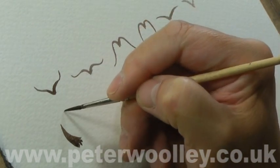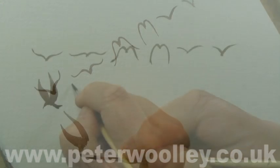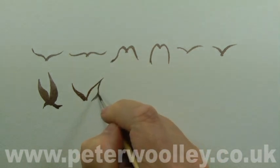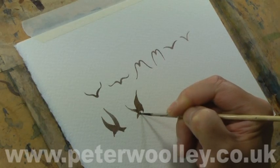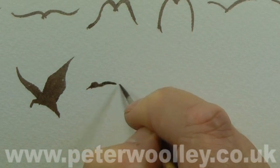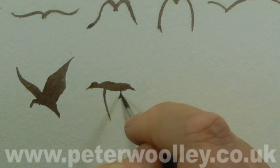Using the single-line method is perfectly okay for most occasions — these are simple birds after all, not ornithological studies. It's good to vary them, however. Think about how the bird might look from a slightly different viewpoint instead of just head-on. I'm clearly no bird expert, so I'm not going to get into the specific shapes of different breeds. I'm talking more about whether the bird is flying towards us or away from us, whether it's looking up or to one side.